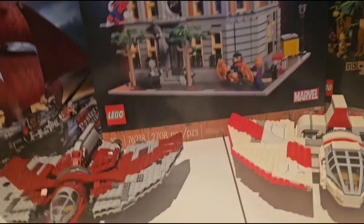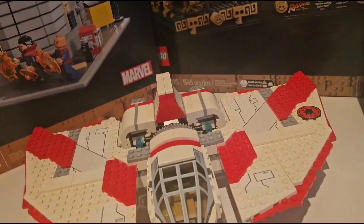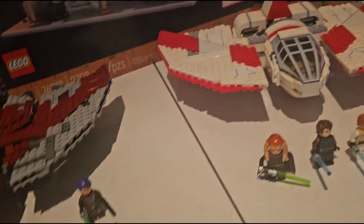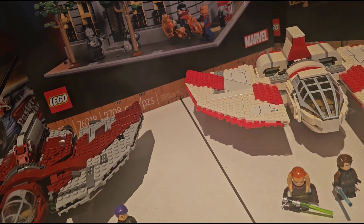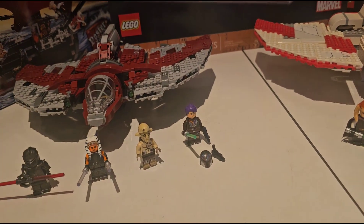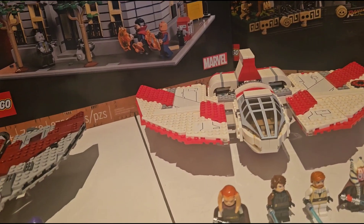Meanwhile, it just falls down — go boom. Play features: flick fire missiles versus stud launchers. Say what you will about flick fire missiles and them not always being the best — stud shooters are still stud shooters, and you can't get around that.